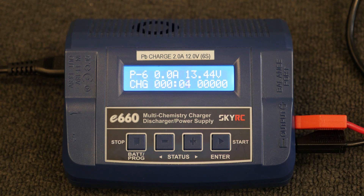The unit will beep once charging is complete. The screen will also indicate charging completion.